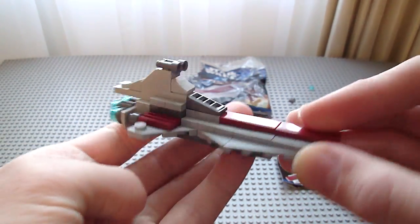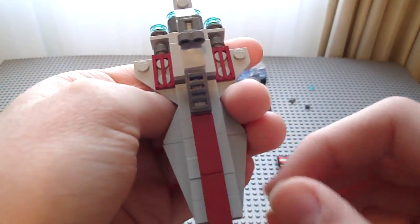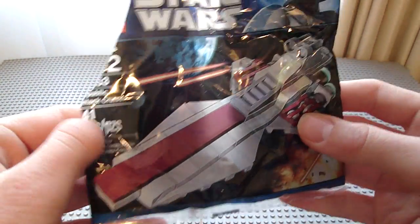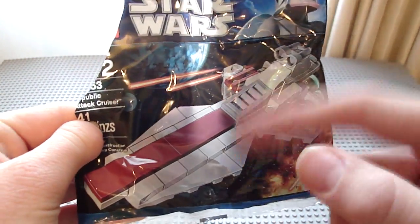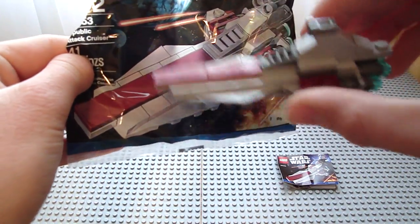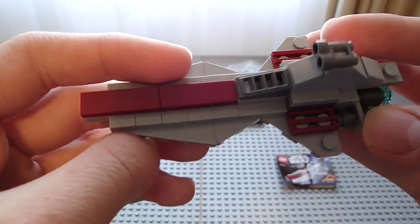It gets the basic shape down, however it's a little smaller than I thought. If you look at the picture, it looks pretty big — I know it's enlarged — but even still, it just looked a little fatter on the hull. So yeah, it's smaller than I thought.